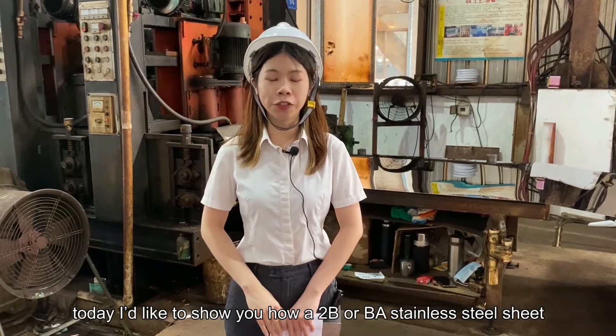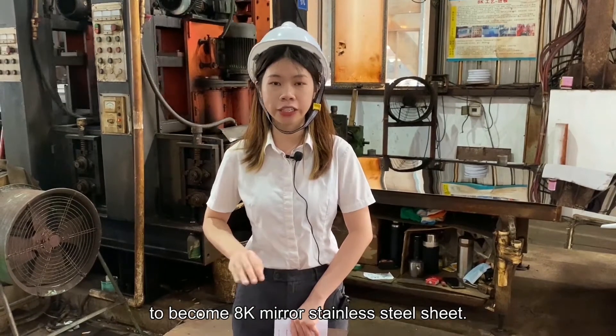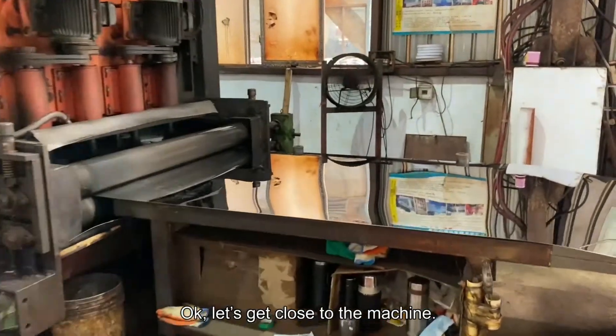Behind me, I'd like to introduce how a 2B or BA stainless steel raw material sheet becomes an AK Mirror stainless steel sheet. Let's get a close-up of this machine.